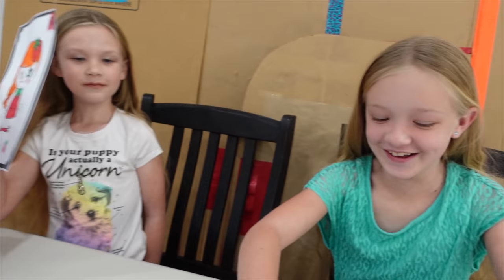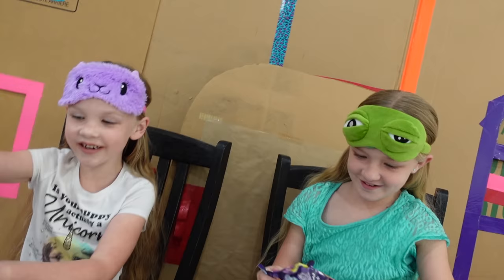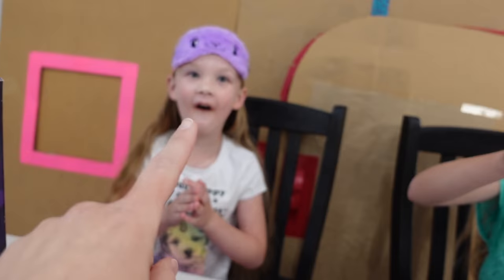Who's ready for our second picture? This time it is Trinity's turn to pick a blind bag. Who do you see in there? I see a Deer Madison. She's been dying to get that one.